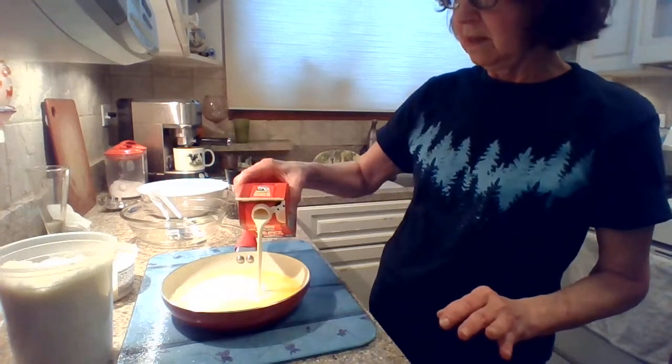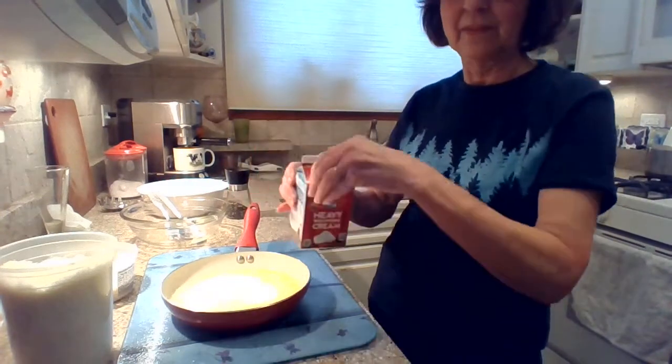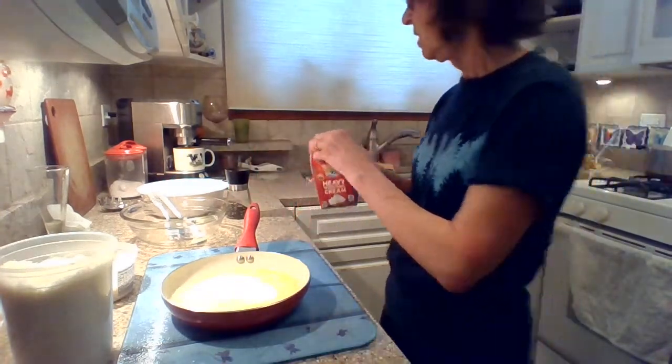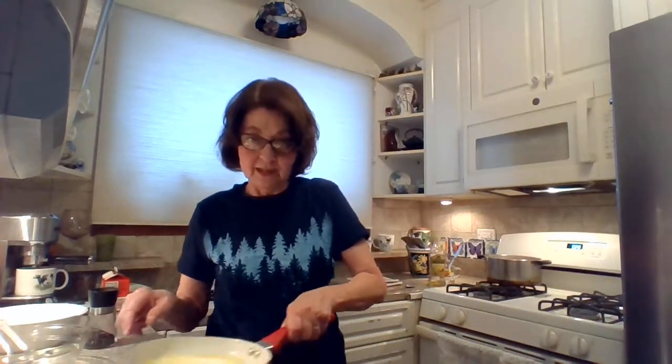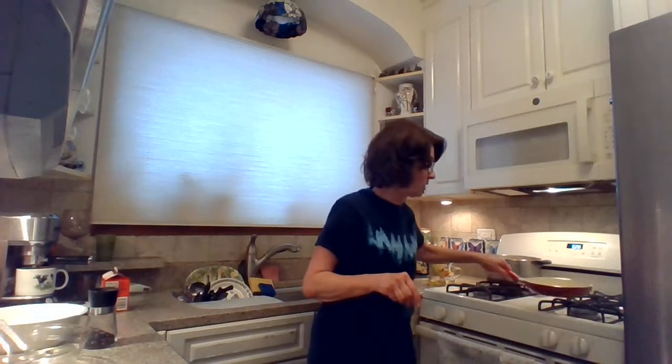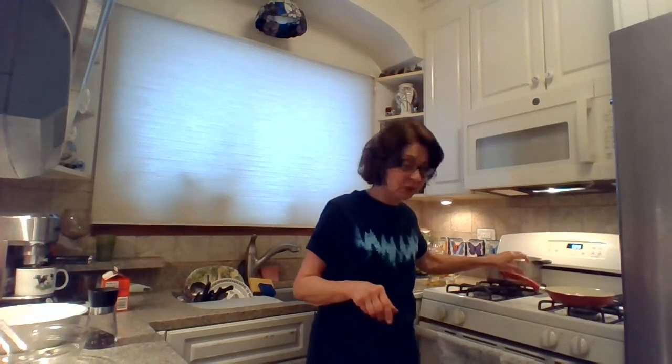Maybe a little less than half of the pint. So then I'm going to put it on my stove. You don't want to boil it. You just want to kind of heat it up because this is what's going to make your sauce — a very simple sauce.